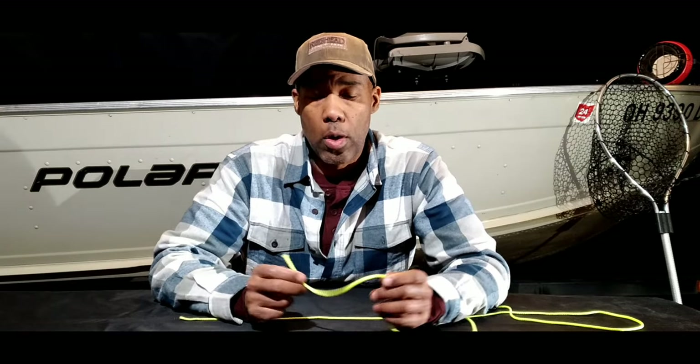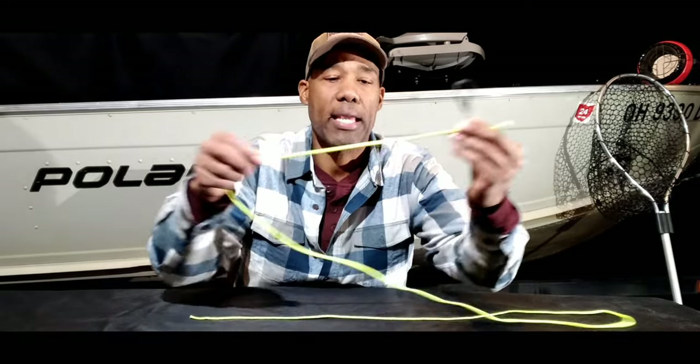Welcome back to the channel. In today's video I'm going to demonstrate how to tie two knots that I use to tie most of my crappie fishing rigs: the improved clinch knot and the loop knot. I'm going to use a locking pin and a bit of packing cable to demonstrate in large scale how I tie those knots. Let's get started.